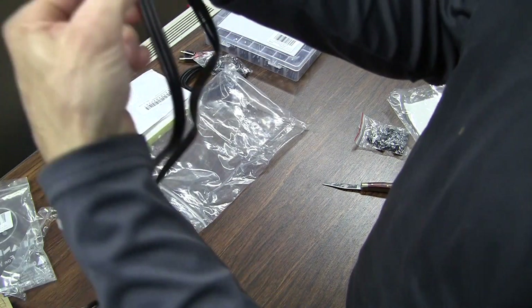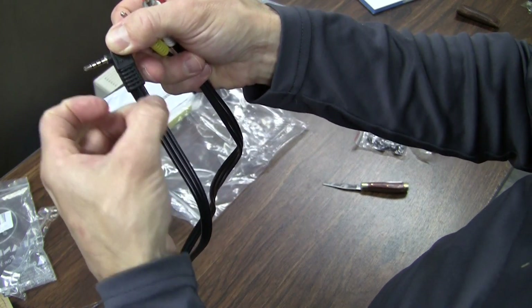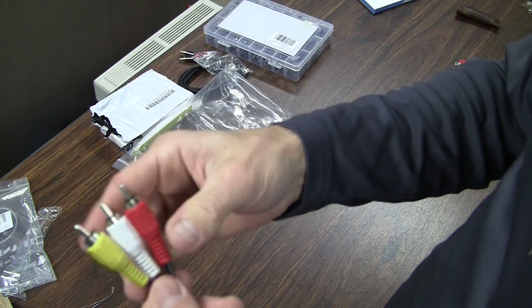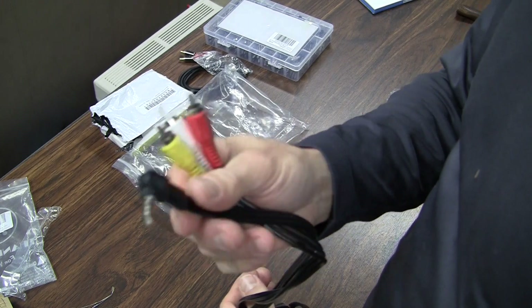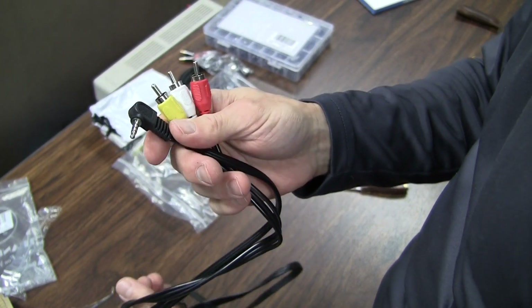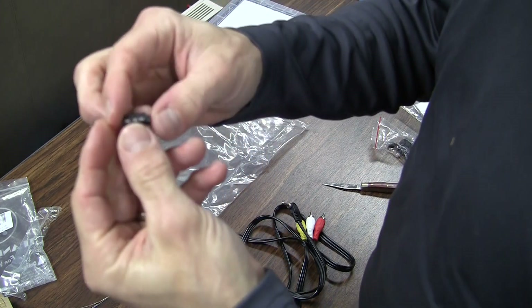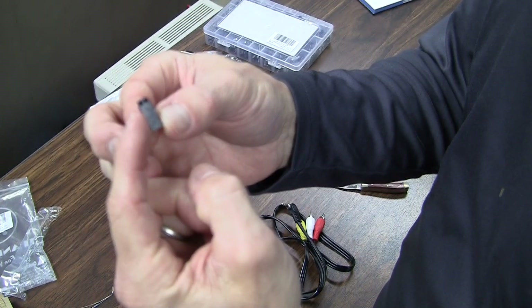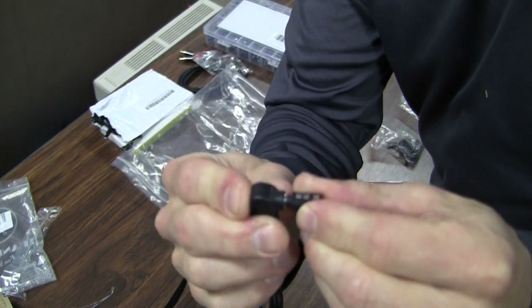Each of the three wires carries a signal and a common, so the common should be repeated three times in this assembly, and you get the RCA connectors on the end. This is going to make more sense in just a minute when I show you the jack and where it's going to go in the composite video mod. This is the jack itself — it's PCB board-mounted and it has four pins on the bottom for mounting into the board. This just mates like that.